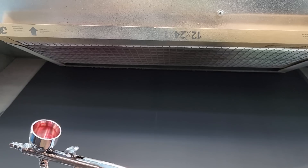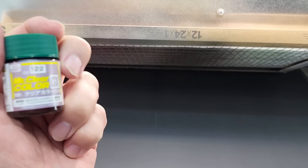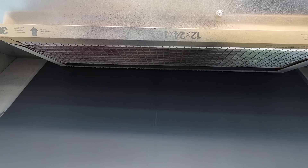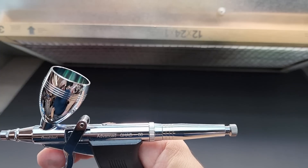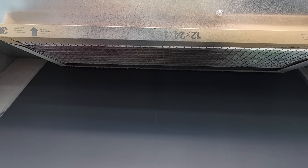Last but not least is the green — Peacock Green, Mr. Clear GX 122. This time I changed airbrushes. We're going to try my new Gaahleri Advanced GHAD-68 with a 0.5 needle.